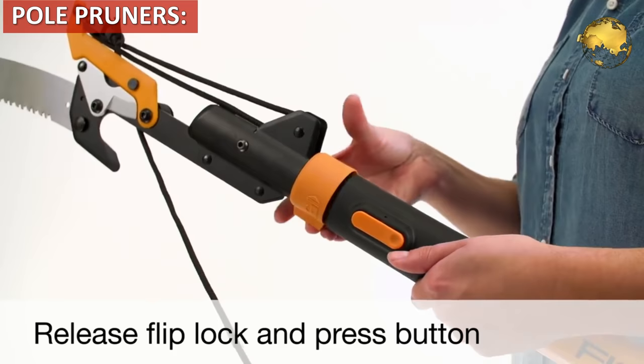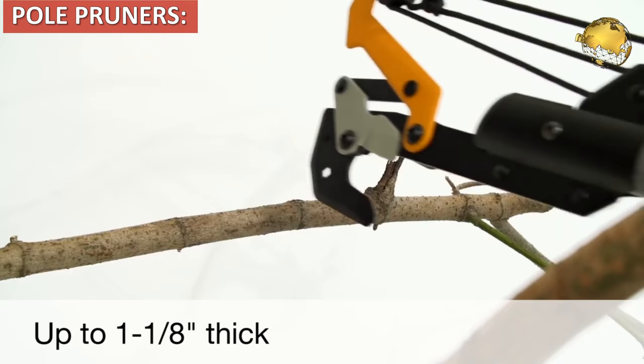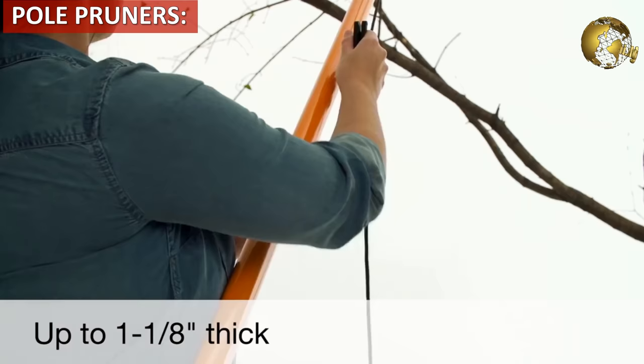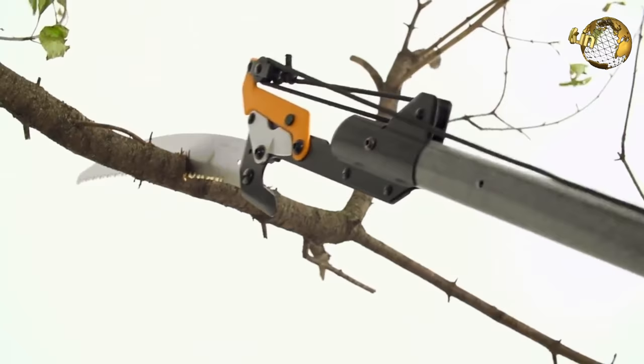Pole pruners are made up of blades attached to hooks. These hooks are mounted on long poles and a chain or cord controls the blade, which is usually spring-loaded. Pole pruners can typically reach branches that are 12 feet or more above the ground and are used when the use of a ladder is not possible.